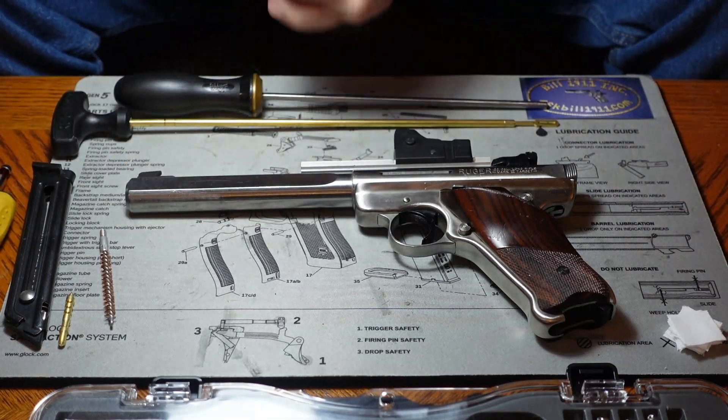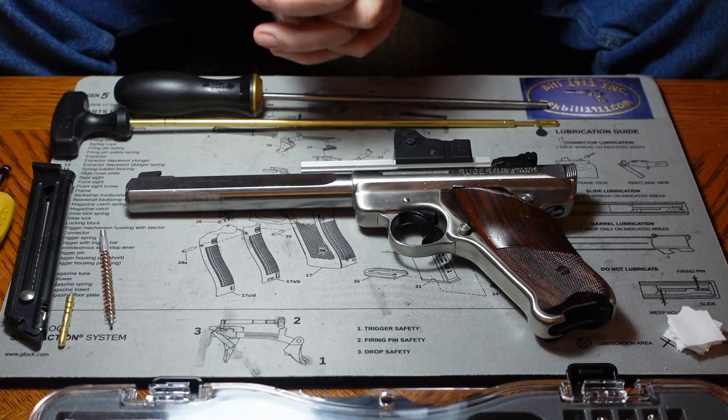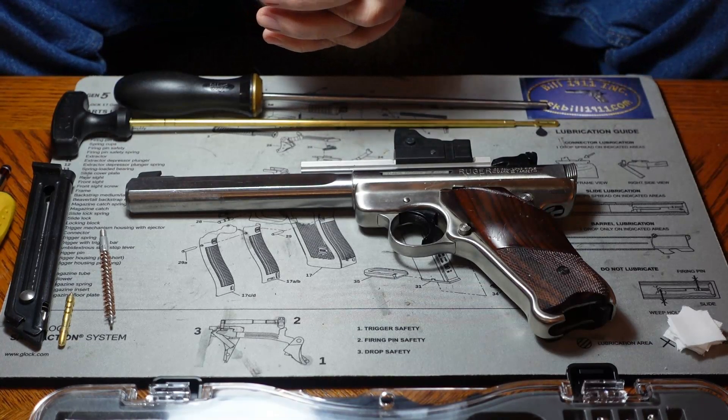I always stress: keep ammunition out of the working area when you're working on one of these guns. With this particular gun, it is doubly important.